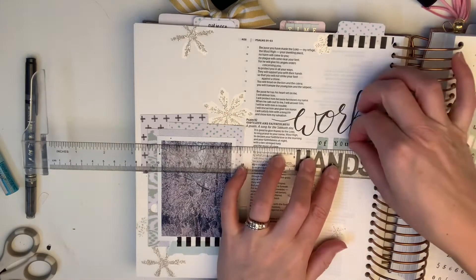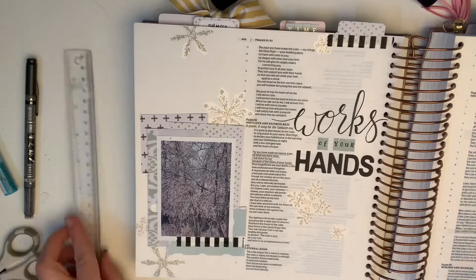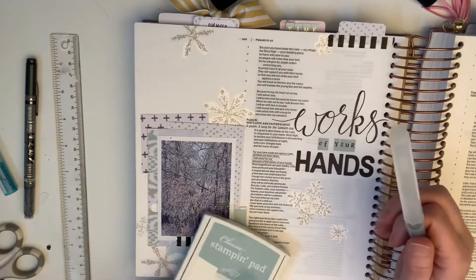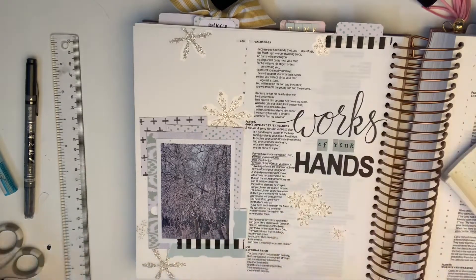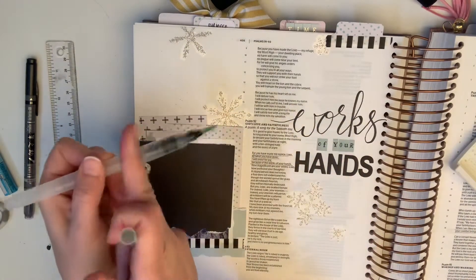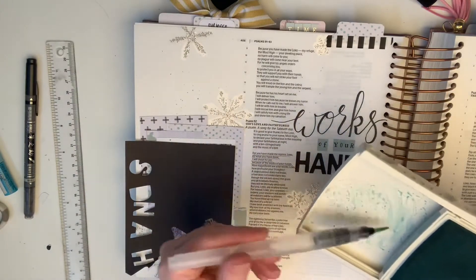What if we spent today looking at the little things and recognizing the masterpieces that they are — the works of his hands all around us — and took a moment to thank him? We would have a heart of gratitude and a heart in awe of our Creator. What a different day it might be. So this is my challenge for each of us today: to look for those little masterpieces that God has put for each of us to enjoy and to live a life of gratitude to him.